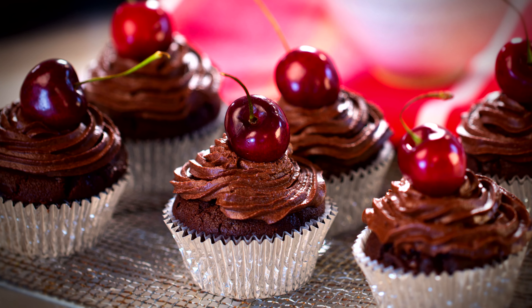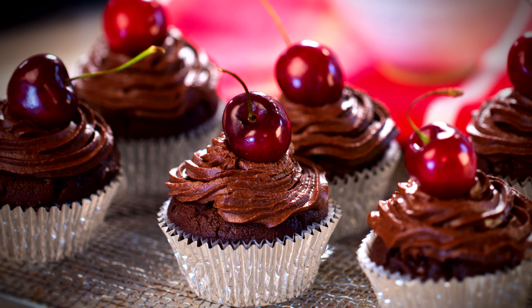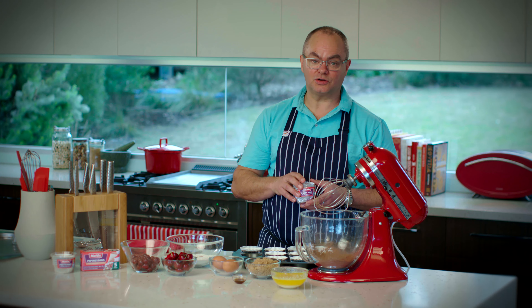Let's get naughty. Let's make some Black Forest Cherry Muffins, which are actually more like a brownie with beautiful sour cherries, fresh cherries on top, and a delicious ganache just to finish them off — because there's not enough chocolate in there.